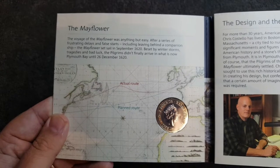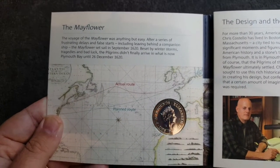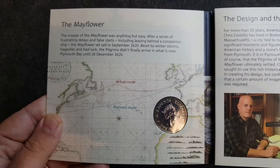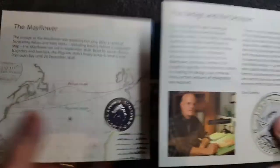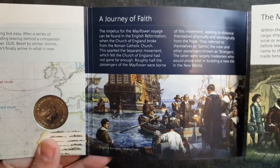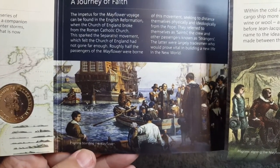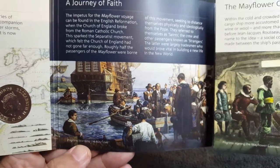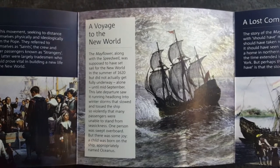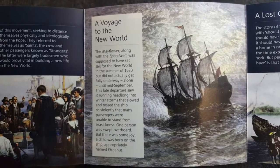So we've got the Mayflower. The voyage of the Mayflower was anything but easy — after a series of frustrating delays and false starts including leaving behind a companion ship, Mayflower set sail in September 1620. Here we have some more information about the journey of faith, and some of these illustrations are just absolutely gorgeous — here we have some pilgrims boarding the Mayflower, and a fantastic drawing illustration of the ship.